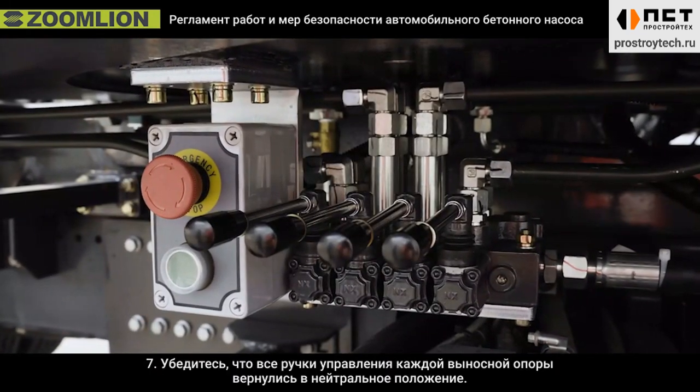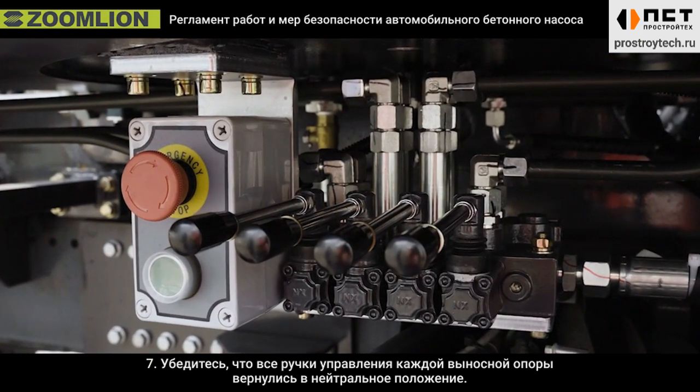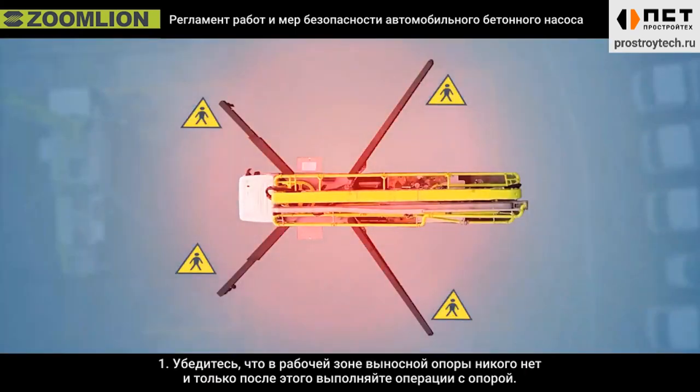Seventh, confirm all the control handles of each out trigger have returned to the neutral position. Notices for out trigger operation: First, after confirming nobody is in the working area of the out trigger, then operate the out trigger.